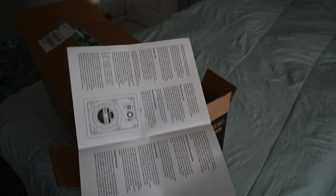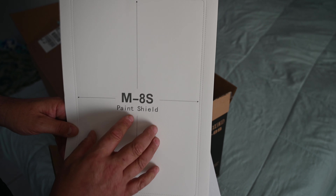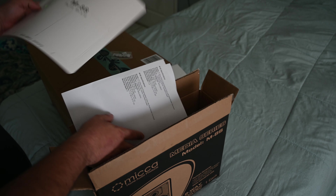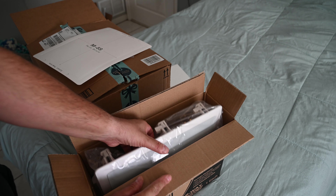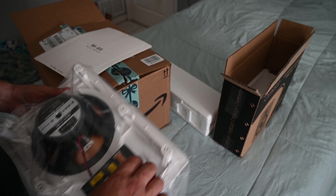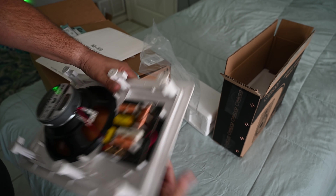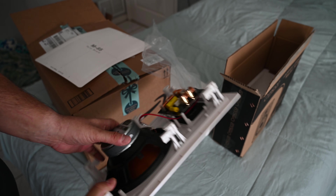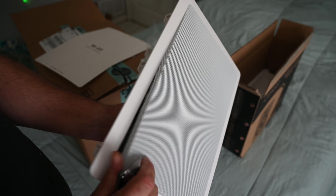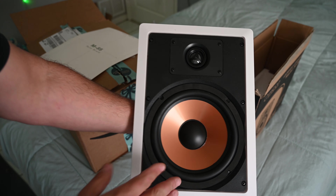You can pretty much lay this template over the top — exactly where the dotted line is, that's where you cut. Then this inside cut-out piece is what you put behind the grill if you want to paint the grill. So here's the speaker — I'll just throw the box to the side. Here's the speaker. It's pretty heavy. These were on Amazon. It's a pretty nice looking speaker.